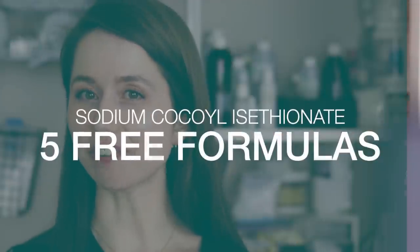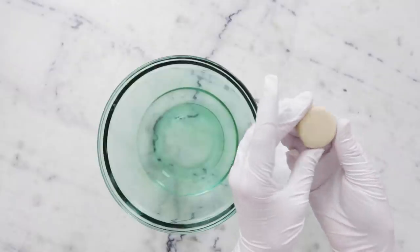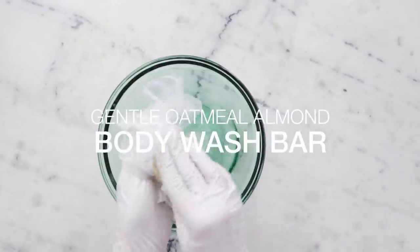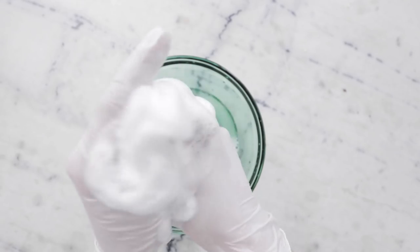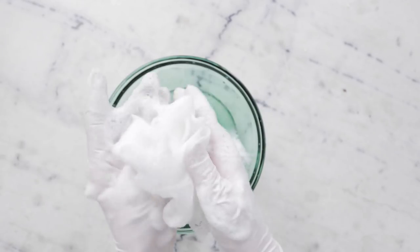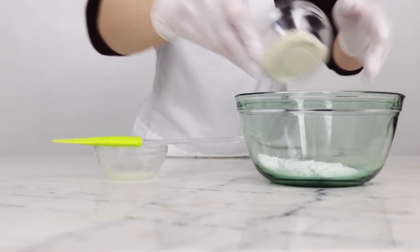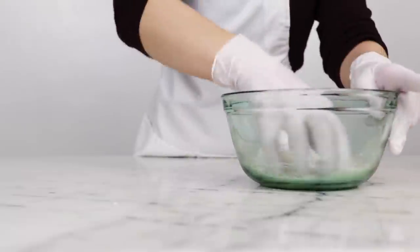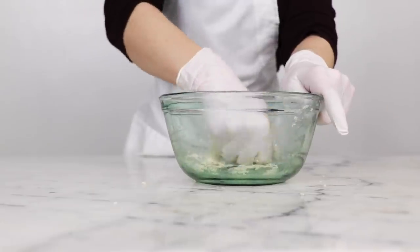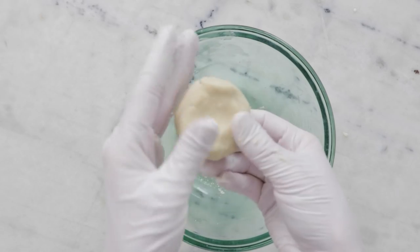Let's wrap up with five free formulations using sodium cocoyl isethionate. Formulation number one is my Gentle Oatmeal Almond Body Wash Bar. This formulation differs from many SCI solid bars I've shared because SCI is the only solid surfactant — the rest of the solidity comes from a hefty dose of soothing colloidal oatmeal. This bar is wonderfully easy to make: you just knead everything together like pasta dough, shape it, leave it to dry, and that's it.